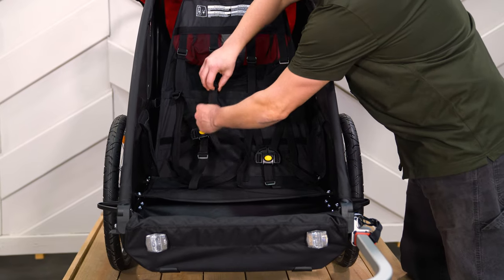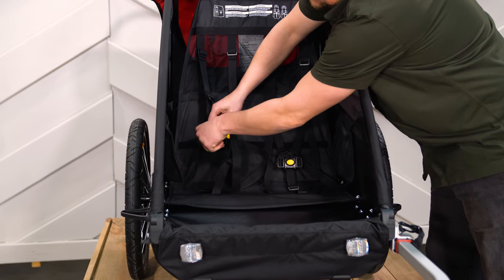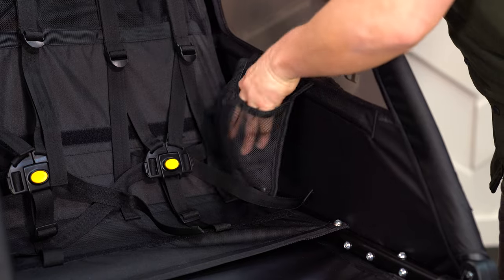The Honeybee comes equipped with an adjustable five-point harness system to fit your child as they grow. Next to the seat, you'll find pockets for plenty of snacks and toys.